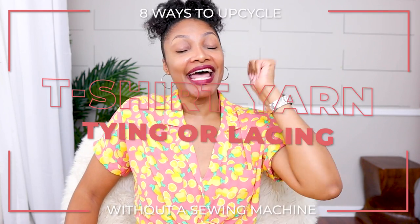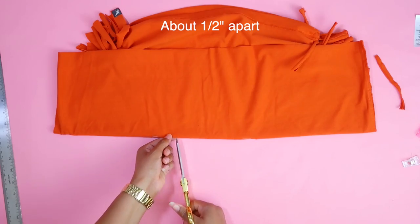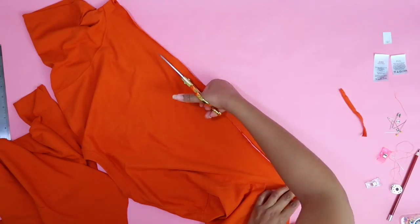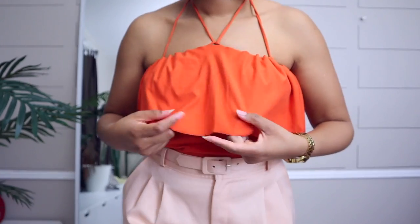Number four is one you guys have been loving that I shared on TikTok — it's the t-shirt yarn lacing and tying. I have a set of three t-shirts I did with scissors only and a safety pin. All you do is cut the shirts: my first one, this orange one — cut the top right underneath the arms, fold it under, add some little snips along the edge, cut an extra piece, make t-shirt yarn. T-shirt yarn is when you cut a t-shirt, pull a little piece, and it makes yarn. I just weaved it through, tied it around my neck, and you get a top.